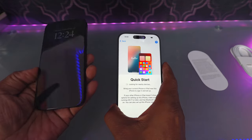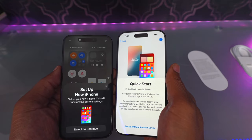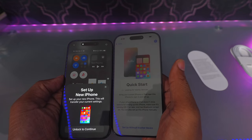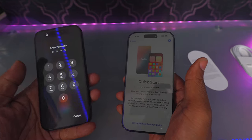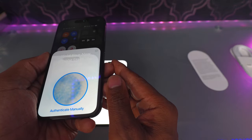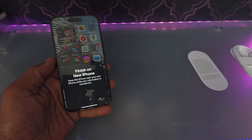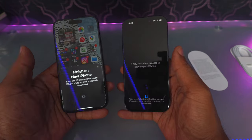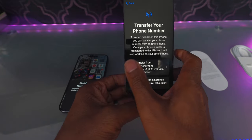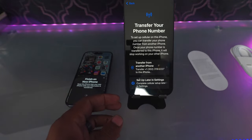This is what I really like — this is Quick Start. What it will allow me to do: on my older phone it says 'Set up new iPhone,' and this will transfer all my current settings. I'm going to hit unlock. Now you put that one down — I'm going to hit 'Set up for me.' It's asking for my passcode on the other phone. The other phone says this may take a while, so I'm going to leave those sitting there.